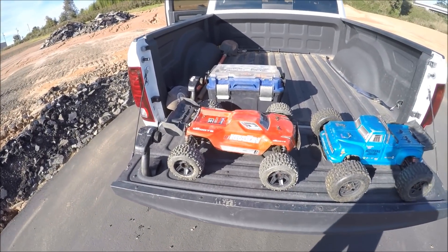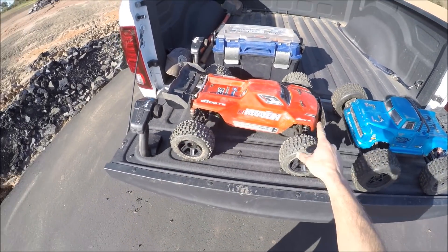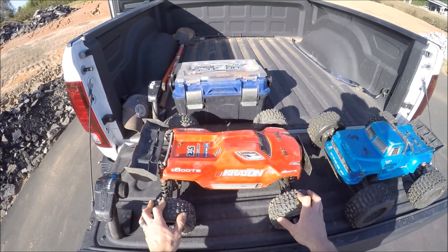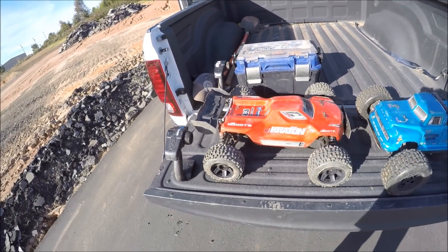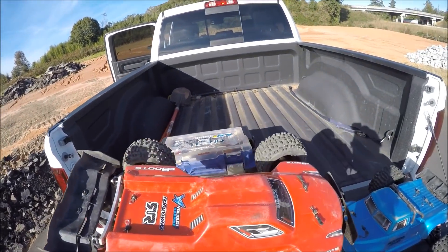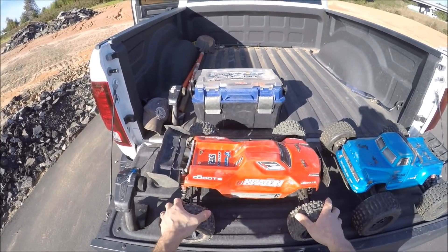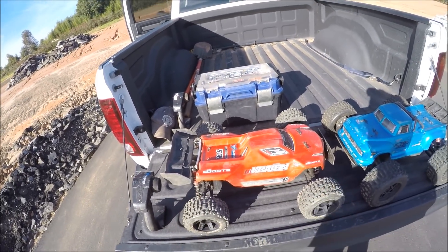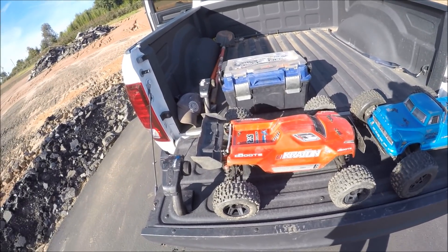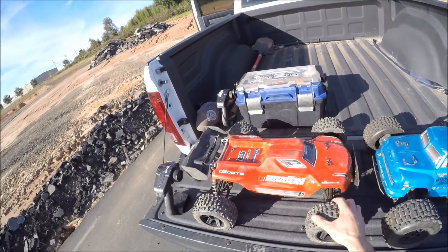I did a few things to the Creighton — I'm running the Badlands again 3.8s, but these are the untapped ones, so we're gonna see how those hold up on that hobby star motor. Hopefully they won't balloon out too bad with all the torque. I was having some overheating issues — I was running the 22-tooth pinion, which is the minimum I want to run with that motor because I just need the power for my style of bashing. I'm willing to sacrifice some shorter run times to get that power.